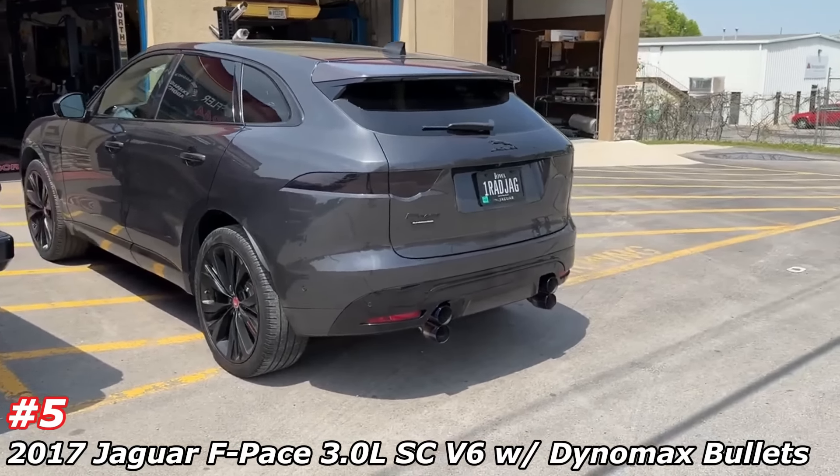Fully straight pipe rally car. I can hear this thing, dude — I love it. That's close. 118 decibels. You can hear the turbo spool.